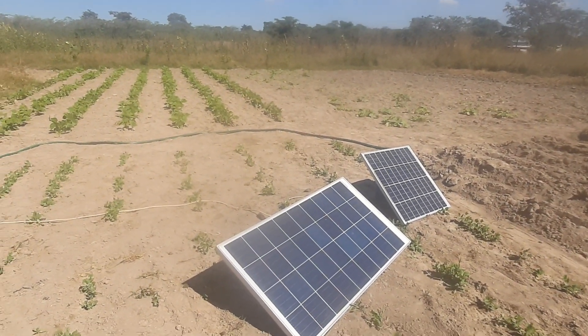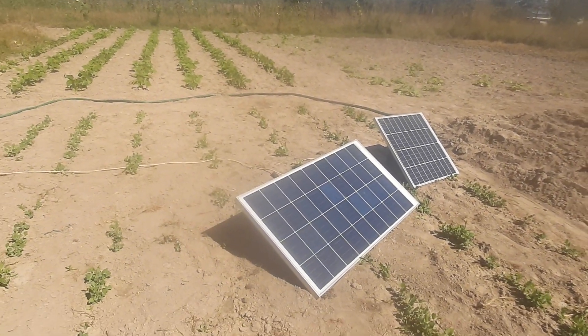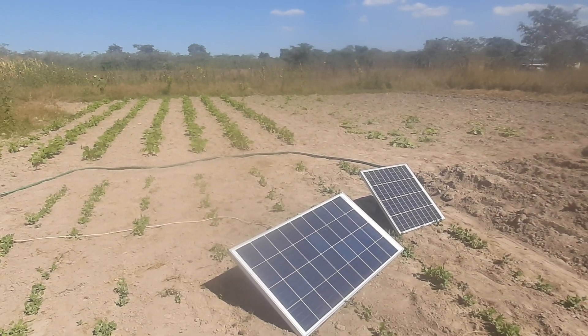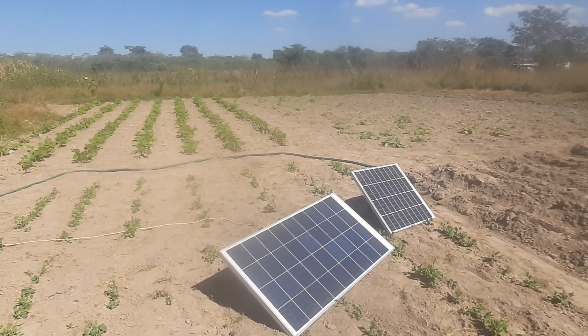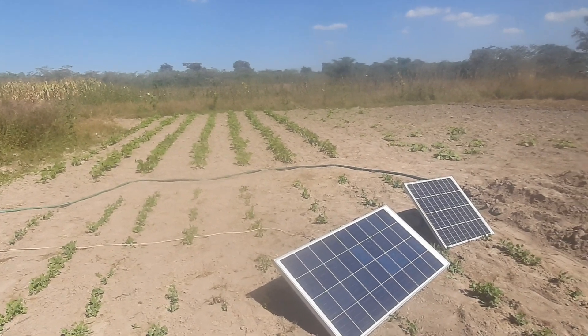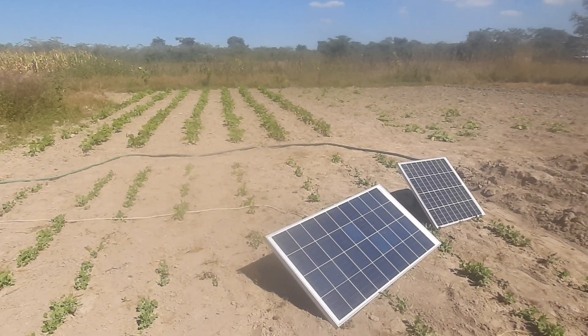The solar panel is about 330 watts, but these ones are smaller — this is a 220 plus a 50 watt, so it's coming up to about 300. But all it needs is a 250 watt panel for it to work.